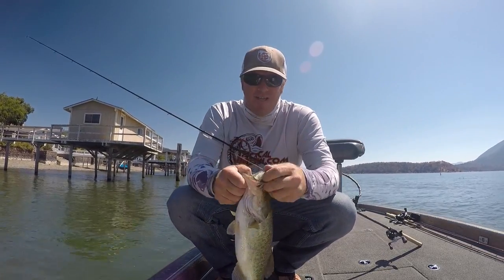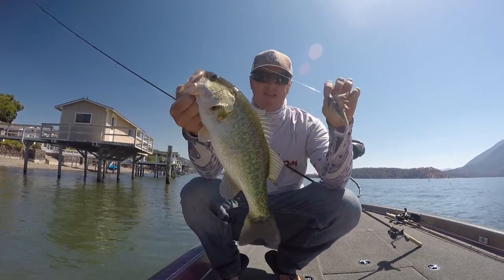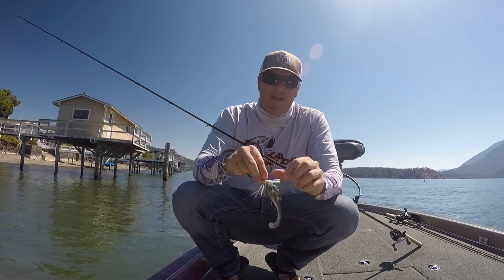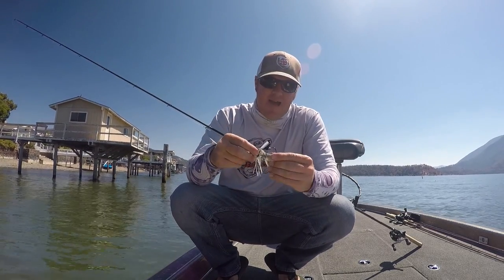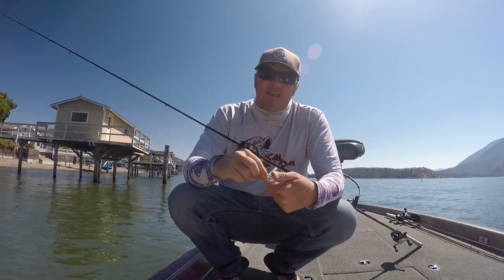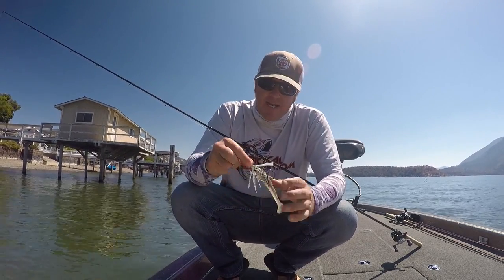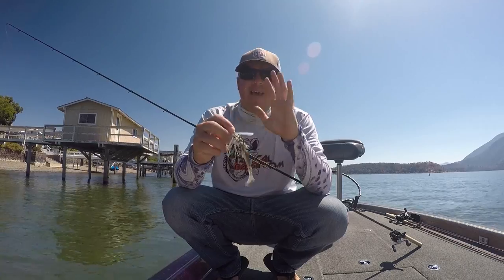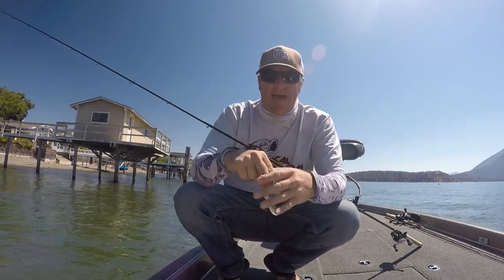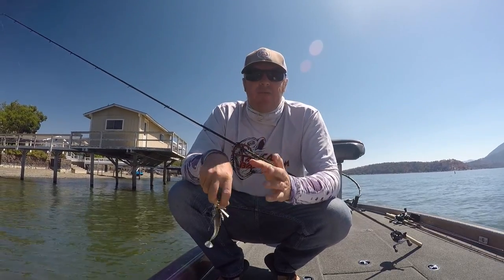Hey guys, Matt Allen here. What we're going to talk about today is swim jigs. As most of you guys know, it's one of my favorite baits, something we've talked about a lot in the past, but we haven't talked about it much recently. I felt like it was probably time to do a new swim jig video — cover styles of heads, hook sizes, weights, trailers, skirts, all that stuff. Just a really in-depth swim jig video.